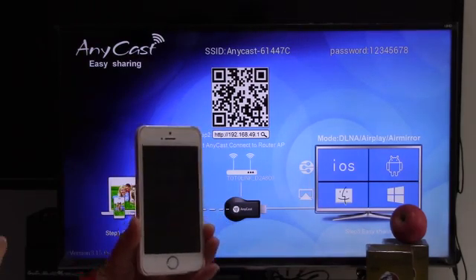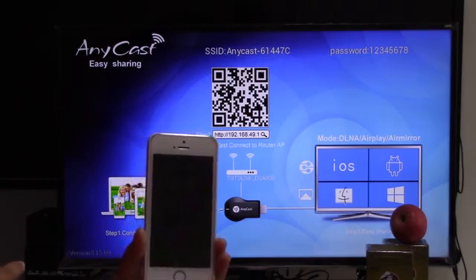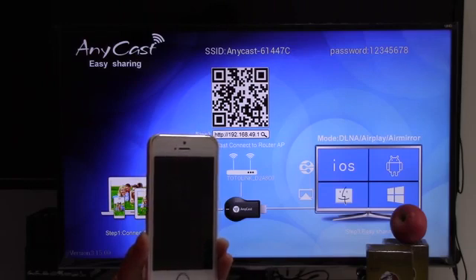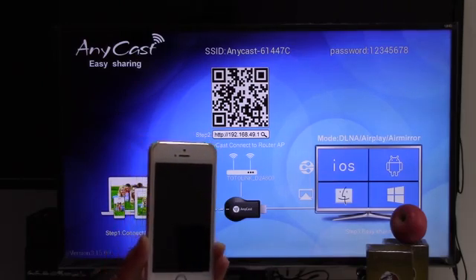First, the mode should be this one — mode DLNA AirPlay Air Mirror. We can view the screen. There are two steps: connect to Wi-Fi, and second, view this web.